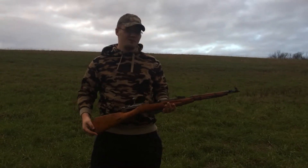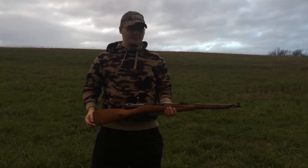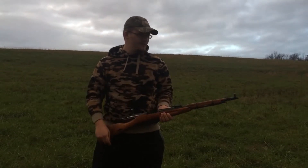I got a 1954 carbine version. Got it for dirt cheap because the thing is pretty damn rough, but all the metal and internals are good.